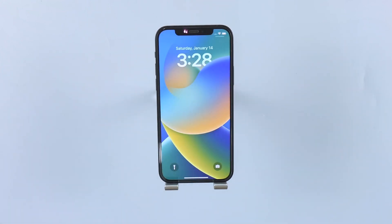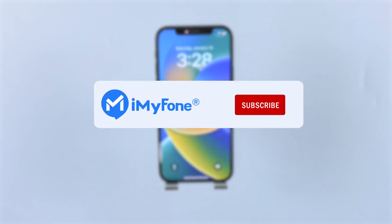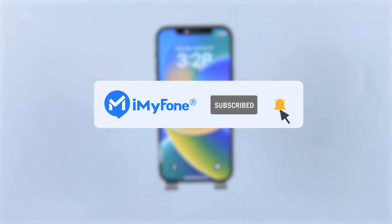All right, that's all for today's video. If it helps, please drop a like and subscribe to the channel. Thanks for watching and see you in the next video.